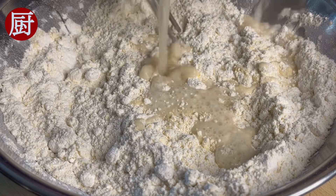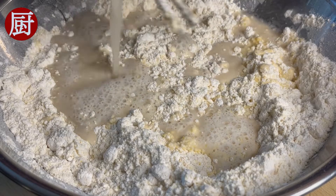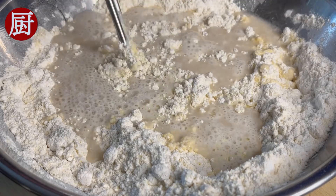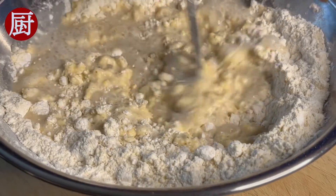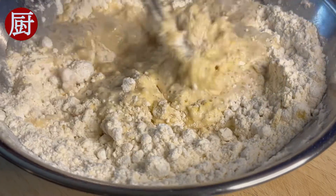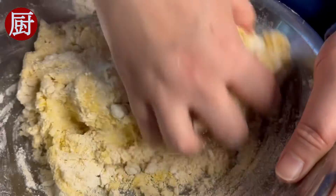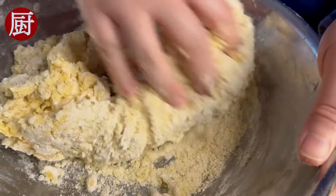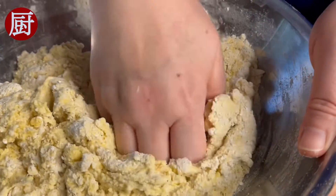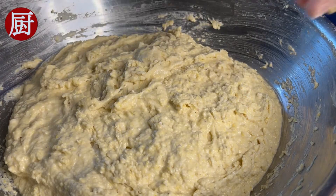Pour the liquid into the flour mixture. Stir and mix well. Cover and let it rise for two hours.